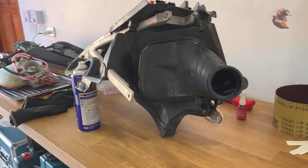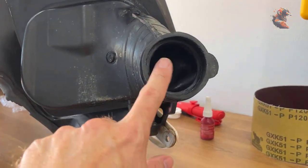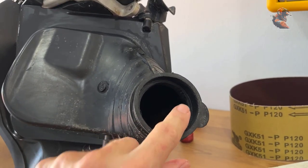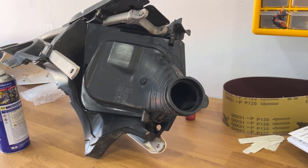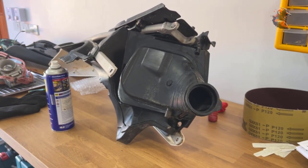Up here I carved off around two or three millimeters, and now it should be free for the intake there. So now it's time to assemble everything and see how it goes.